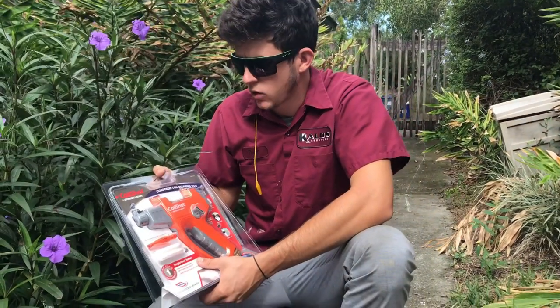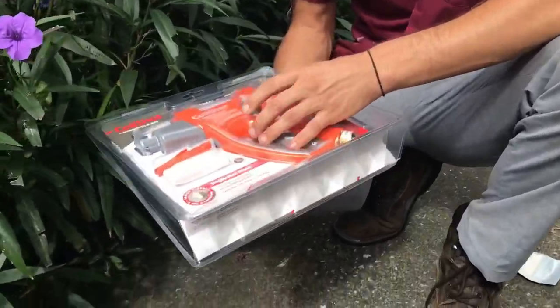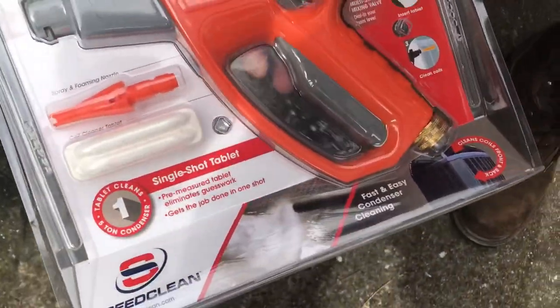Hey guys, so today I'm testing out the coil shotgun here by Speed Clean. We're just gonna do a condenser coil wash here with it — gonna test it out, see how it works. So far it looks awesome, looking forward to trying it out.